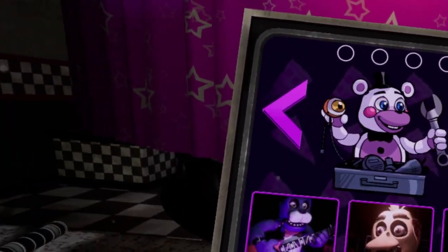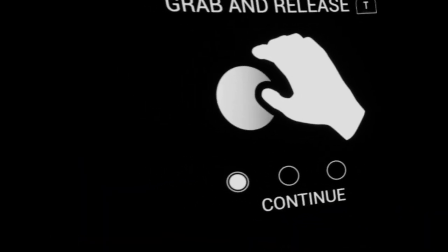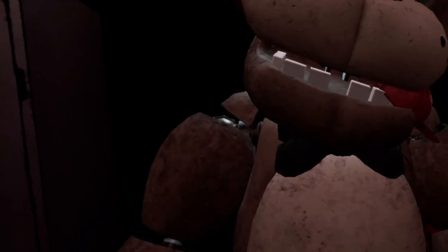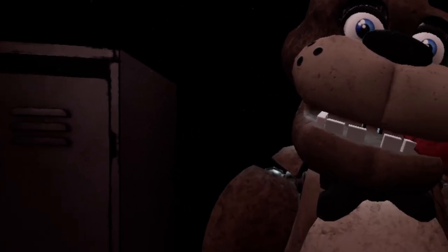What are all these? There she is. Let's look at some jumpscares here. Welcome back to parts and service. It looks like one of our guests left a personal item on our star attraction. Let's return it to the lost and found. Carefully grab and remove the child's hat from Freddy's mouth. Freddy's got a pretty good hold of it — give it another firm tug. Good job. Now place the hat in the lost and found bin on your right.